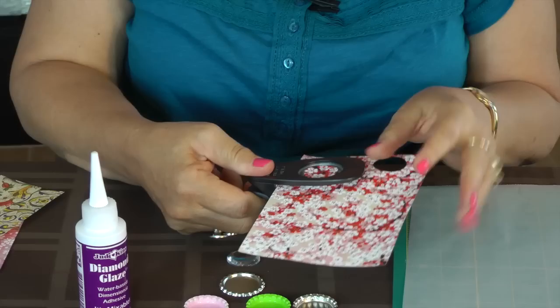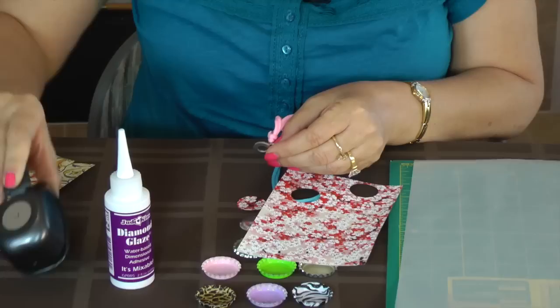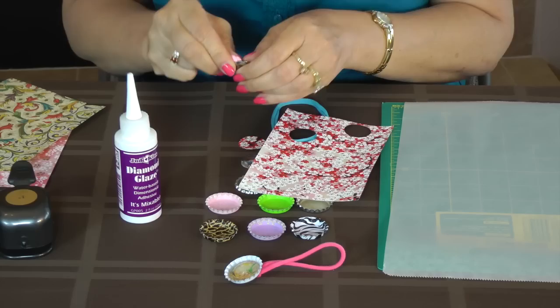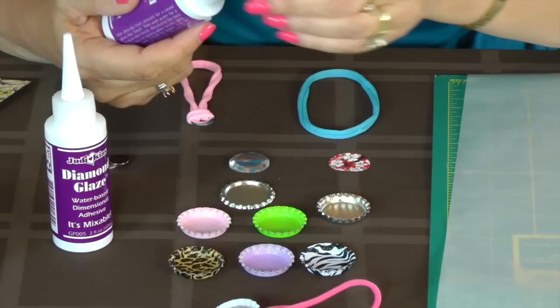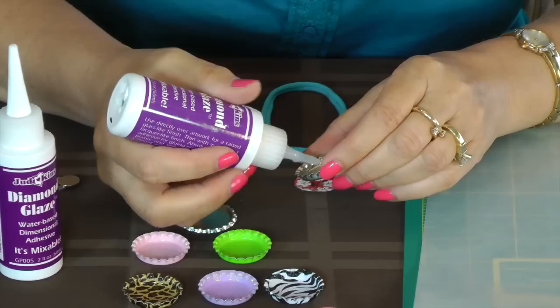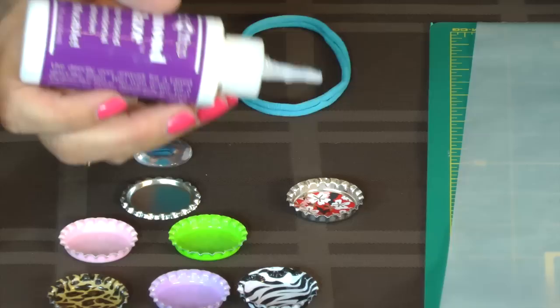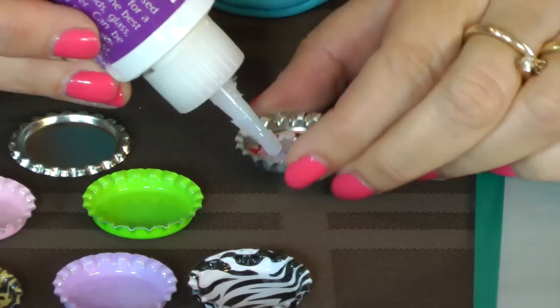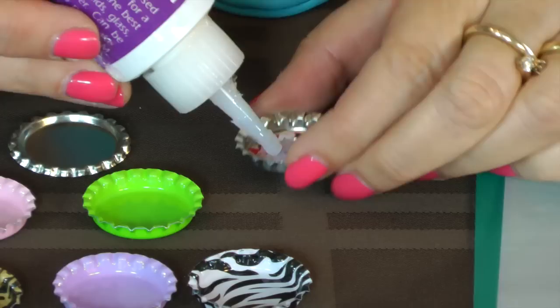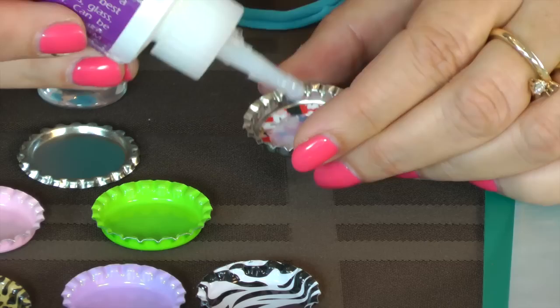So I've punched out my image. These magnets are really strong — they like to attach everything, they're fun to play with. So what I do is I use my diamond glaze. I put some into my bottle cap, and then I add my image into the bottle cap. Then I put a little bit more on top — not a whole lot. If you have any bubbles, just kind of move them around. They should go away, they should pop.